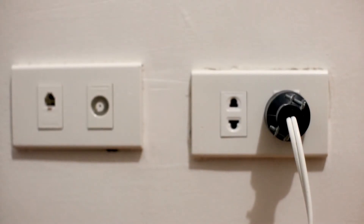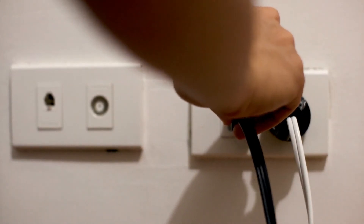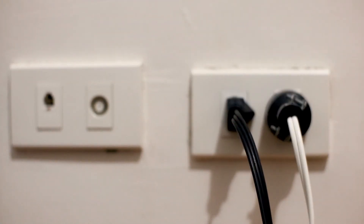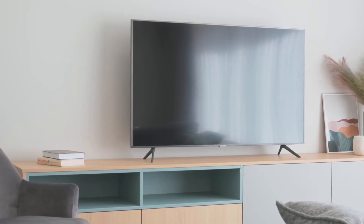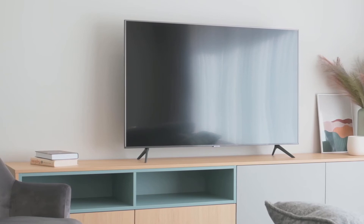The next method is to plug the TV into a different wall outlet — not the one you have it plugged into now, maybe even into a different room. You might have a particular wall outlet that went bad, and doing this will make sure that you're getting the correct power source to your TV.